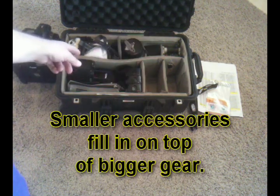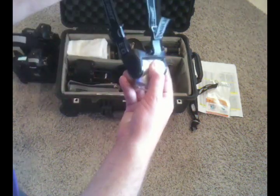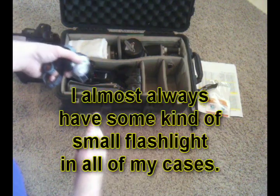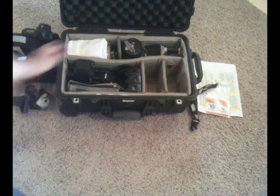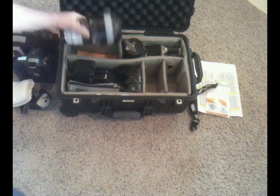On top I've got some extra things. I've got a flashlight that you can put on your head to free up your hands if you need to access the gear in the dark, which it frequently is at these events. Sometimes this case goes underneath the stands or back behind out of the way where it's dark. So I always carry some type of flashlight. I also have a cloth towel on top of the 70-200.